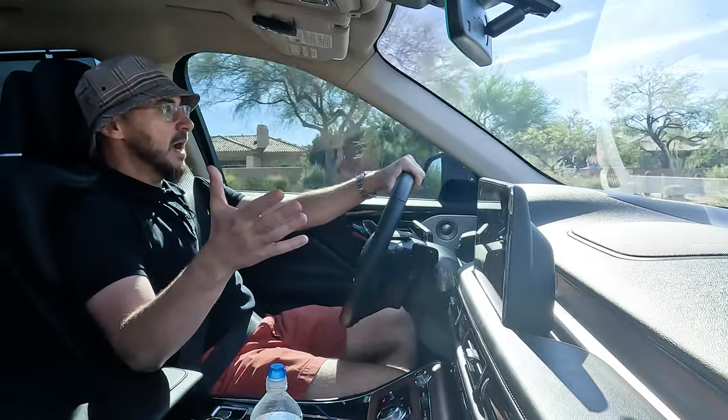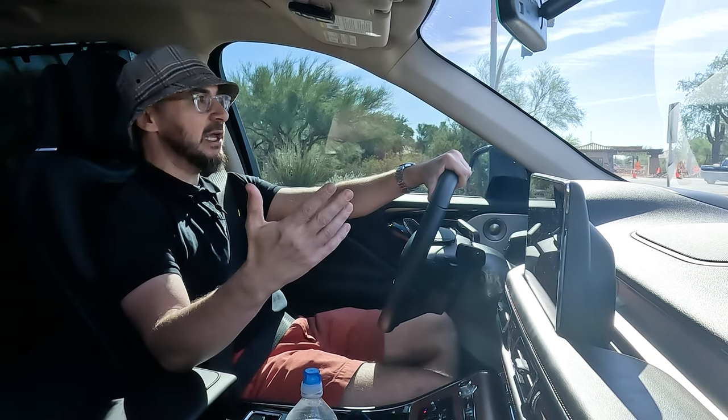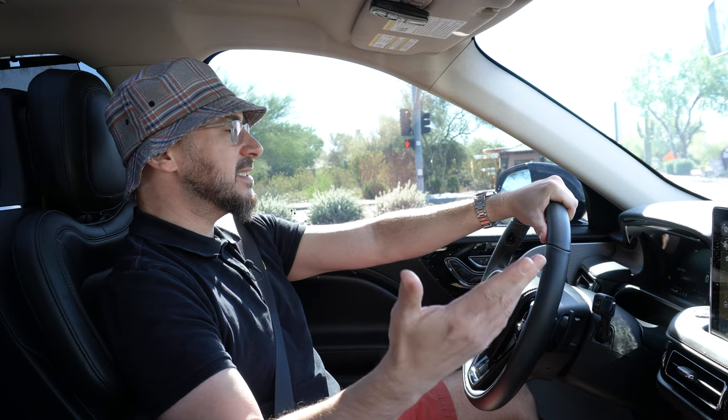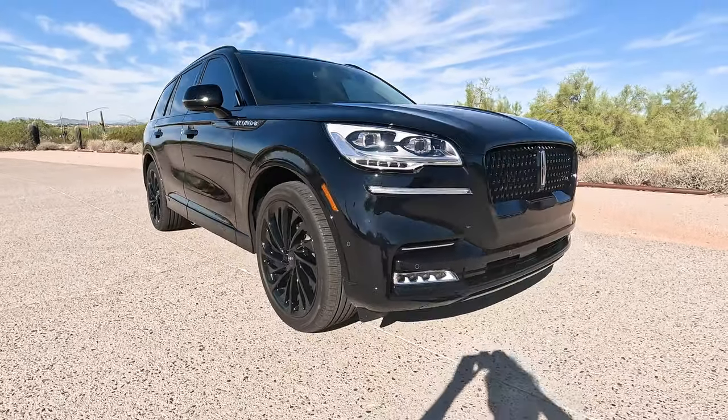They absolutely knocked it out of the park. Let's talk a little about the price. This is the Reserve trim, which is mid-tier for the Aviator. It's fairly well optioned — for the 2023 model year you're looking to spend about $75,000 to $80,000 with almost all options checked off. The one option this car doesn't have is the air suspension. I'd pay the extra money for it, because it lowers the car on entry, making it easier to get in and out since the car does sit fairly high.